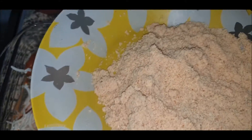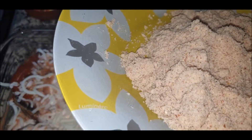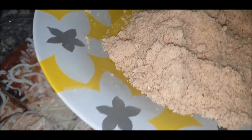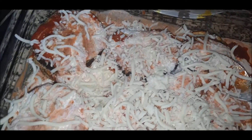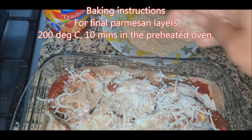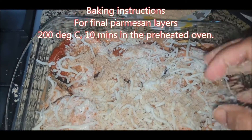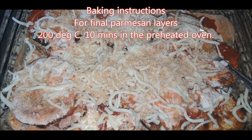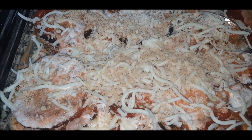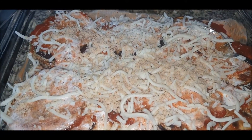These are the keto-friendly bread crumbs which I've made at home. I don't have pork rinds so I'm not adding those — just to make it flavorful I'll sprinkle these bread crumbs on top so they'll give a nice flavor. And our eggplant tuna parmesan lasagna style is ready to go for baking.